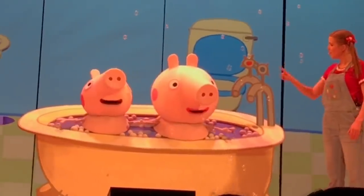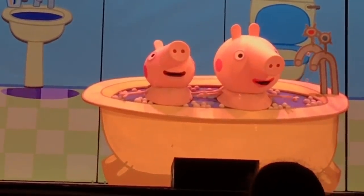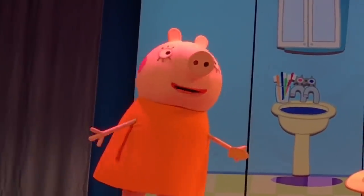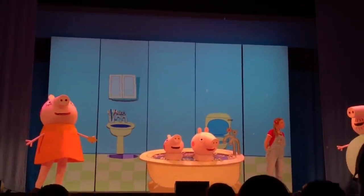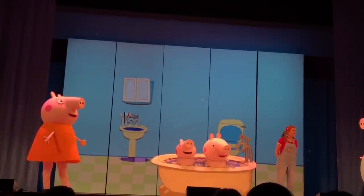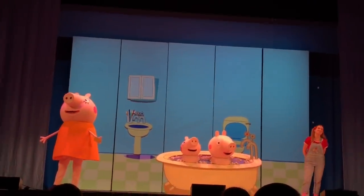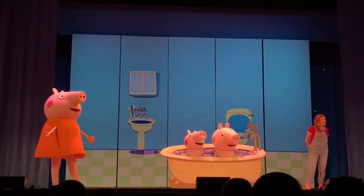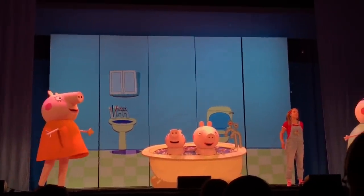I have an idea. Why don't we make some really big bubbles so that everyone can share? Oh, that's a really good idea, Peppa. Yes, and I know just the person to make some really big bubbles for us. First, we'll need a big bowl of soapy water.